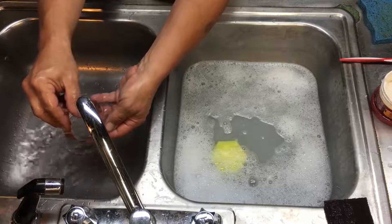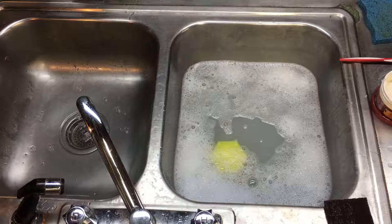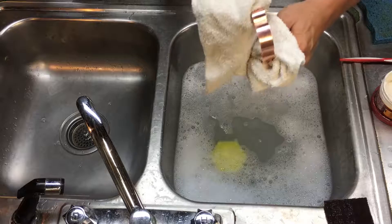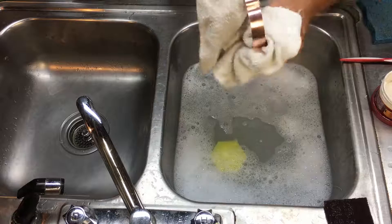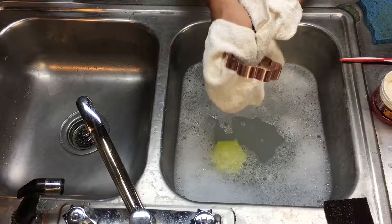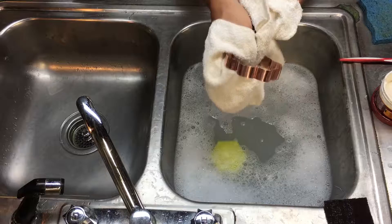I'm going to rinse that with some hot water. And again, the most important part is drying your copper thoroughly — making sure you're rinsing it in as hot a water as you can stand without burning yourself. There you go. That's a pretty darn shiny copper cookie cutter. I hope this helps. There'll be more.